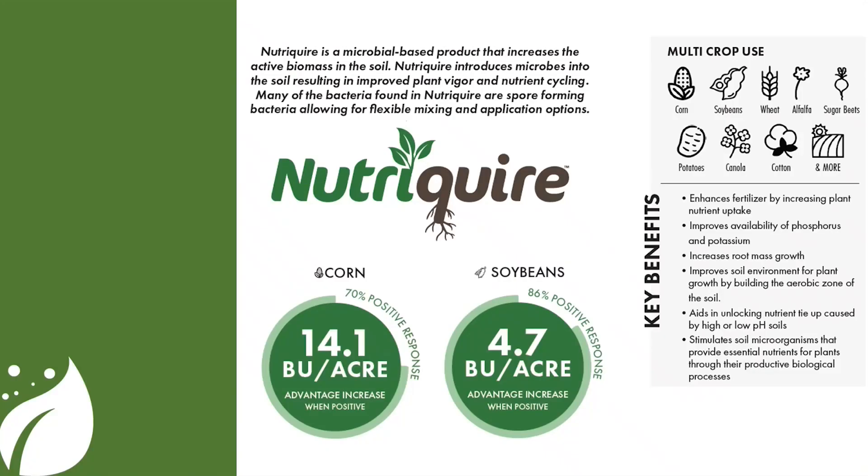Throughout the training today, we're going to talk about how NutriQuire works, what some of the key benefits of this product are, how it applies to multiple crops, and we're going to finish up with the trial data from our 2022 proof of concept trials.